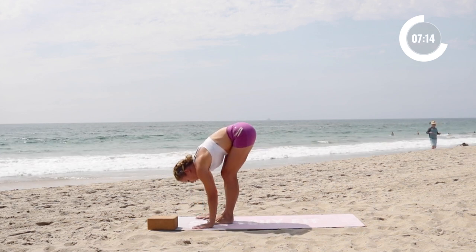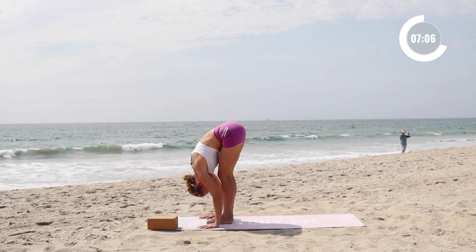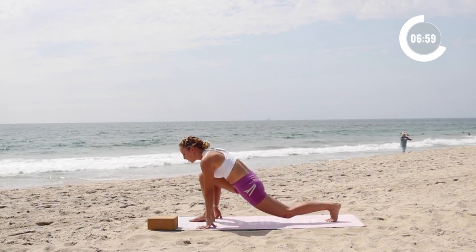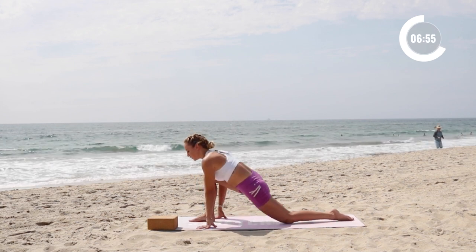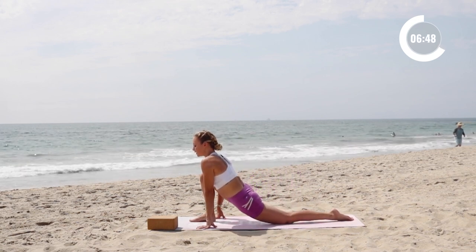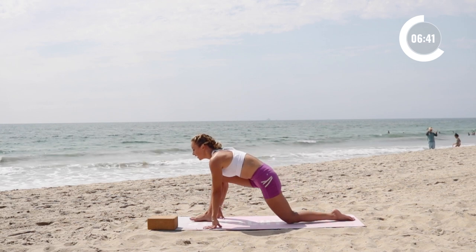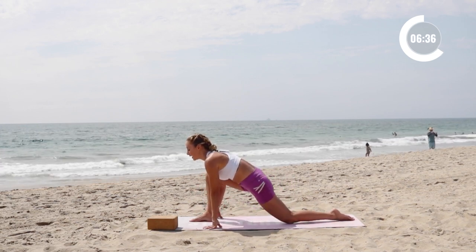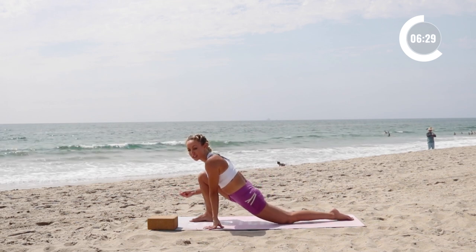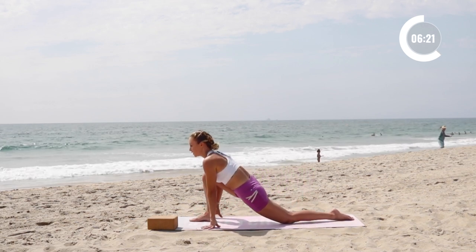And then bring the feet together. I always like to say — reach the crown of the head forward and then release down. Cool down stretches are a way so that you can actually move faster, work harder, and perform better in your next workout. And then let's step the left foot back and shift it back and reach forward. These cool down stretches are great for creating mobility and improving flexibility. If you're looking for really deep stretching where you're going to gain big flexibility gains into your splits, I actually have a whole course called Splits 30 — I'll link it for you, because that takes a little bit more time as we're actually lengthening and stretching out the muscles.